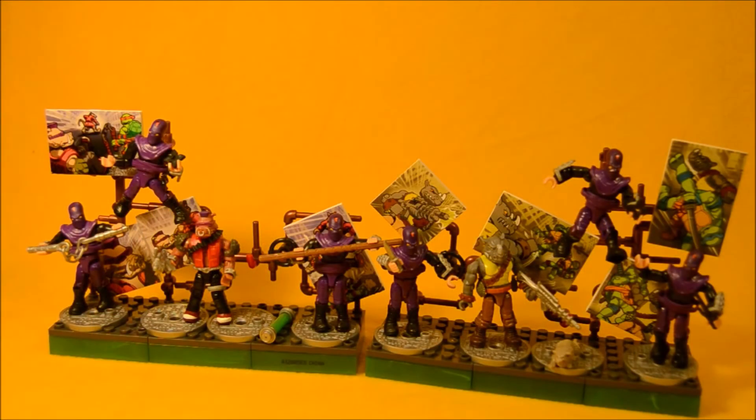Now we have both sets put together here. You get these long display bases with the manhole covers on them, actually very similar to the History of Leonardo pack that we saw recently at Toys R Us that came with all the different versions of Leonardo on display bases. The background has all these sewer pipes with comic panels on them.